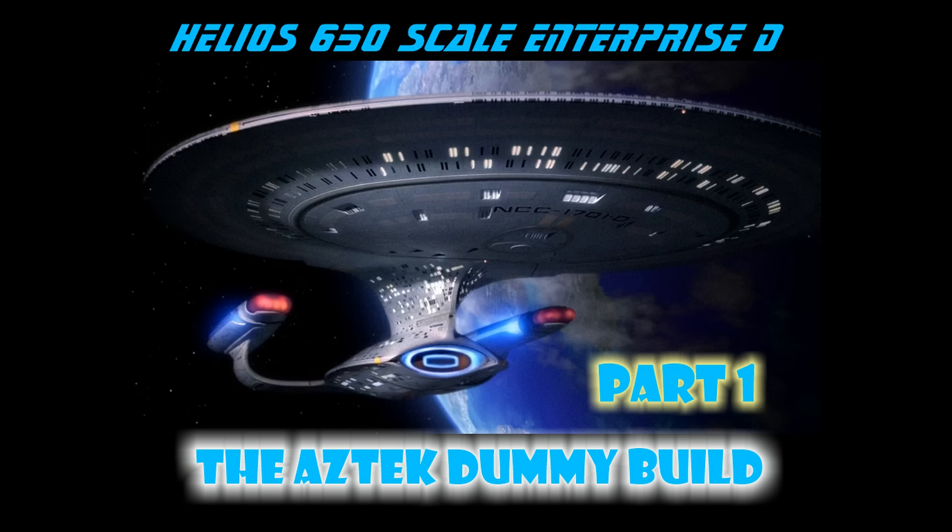Looks like I picked the wrong week to quit sniffing glue. Well, this is it, kids. This is chapter one on the Helios 650 Enterprise D build — my particular take on this build.